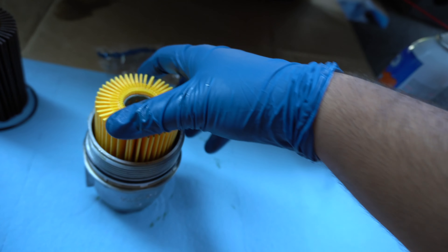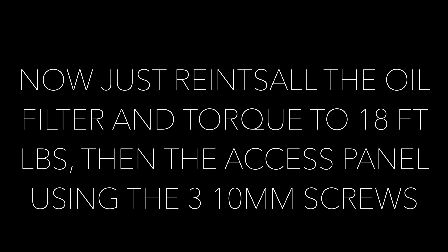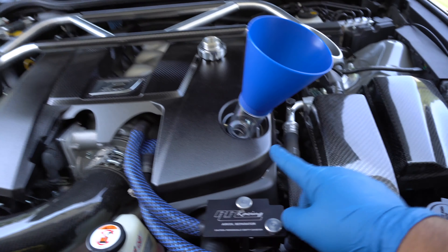I'm going to slide the new gasket on. Once the new gasket's on, we're going to pop in the new filter. Then I'm going to take some old oil from the old filter and just rub it around the O-ring to make sure it gets a good seat.